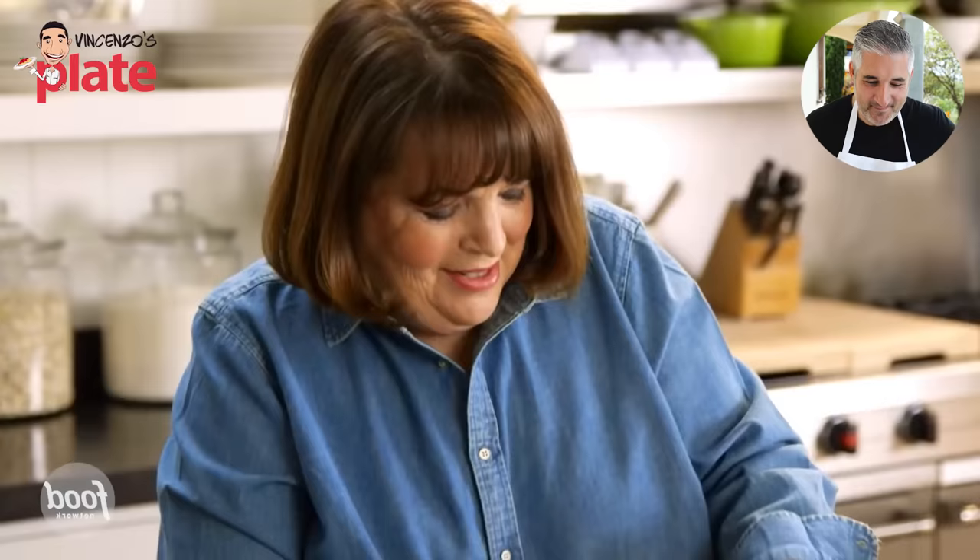I prefer cacio e pepe classic, I prefer lemon pasta classic, but it's a nice experience. It's a lot of lemon zest, but you really want a lot of flavor — it's never enough. Lemon zest right into the butter, and then the juice of both lemons. It's beautiful, lots of flavor in this pasta.